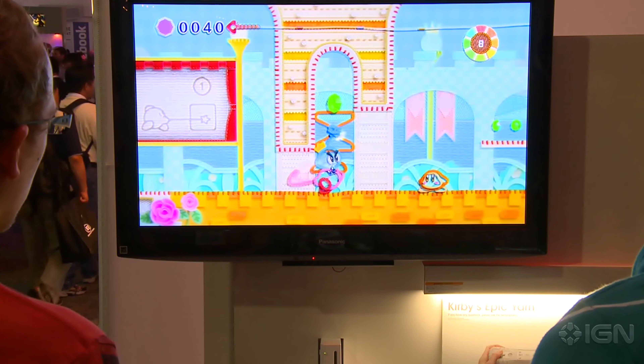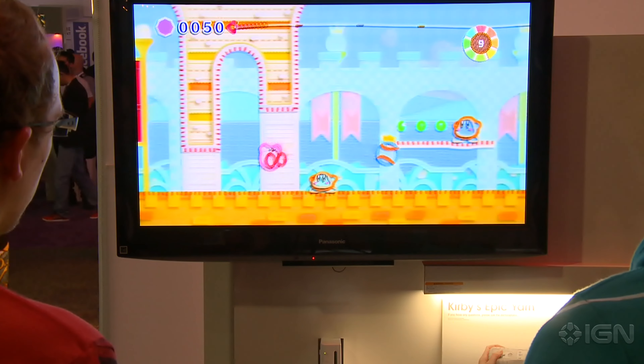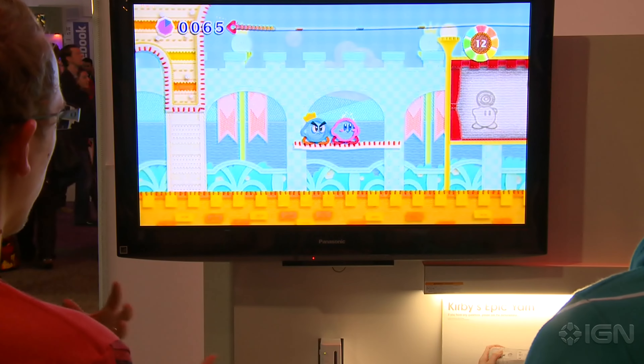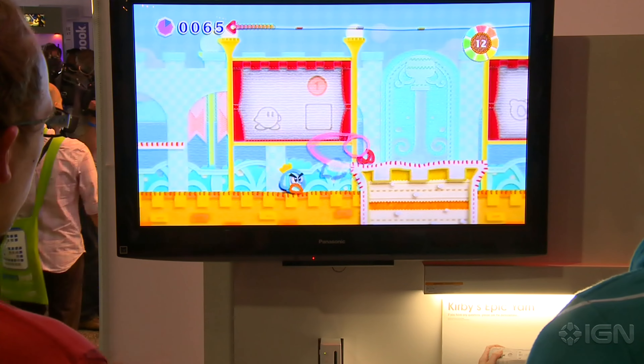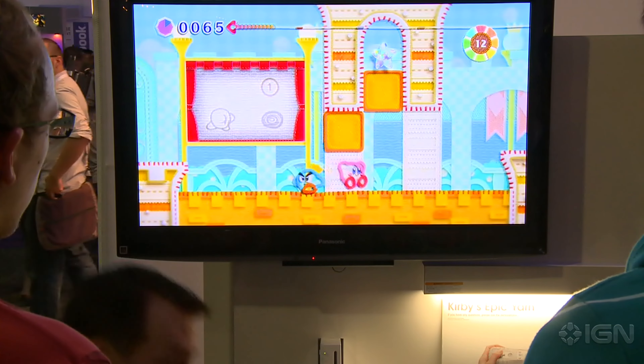As far as the attack goes, with all the objects except for each other, if you just tap the attack button, you're going to pull them apart. If you hold down the attack button, you'll turn them into a ball of yarn. Anything you need to throw a ball of yarn at, you can also throw them.